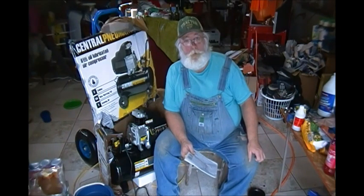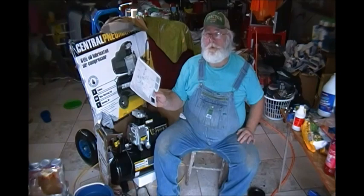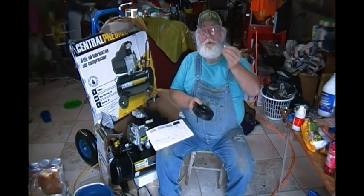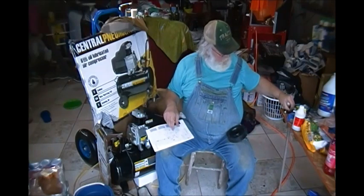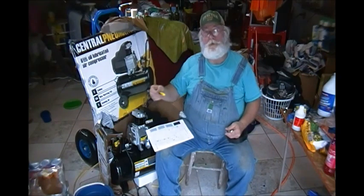They do not send you a list of instructions on how to assemble this. For those of you that aren't used to putting stuff together and need some directions, they do have the exploded parts view so you can see how the wheels go on and which direction the little axle bolt goes.